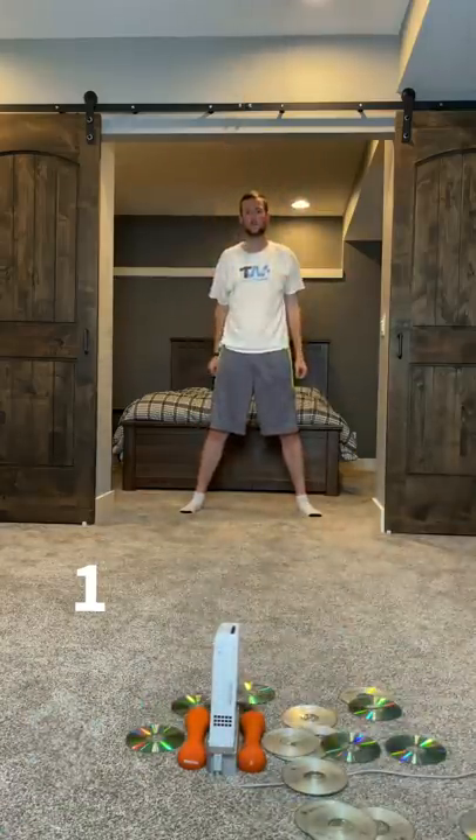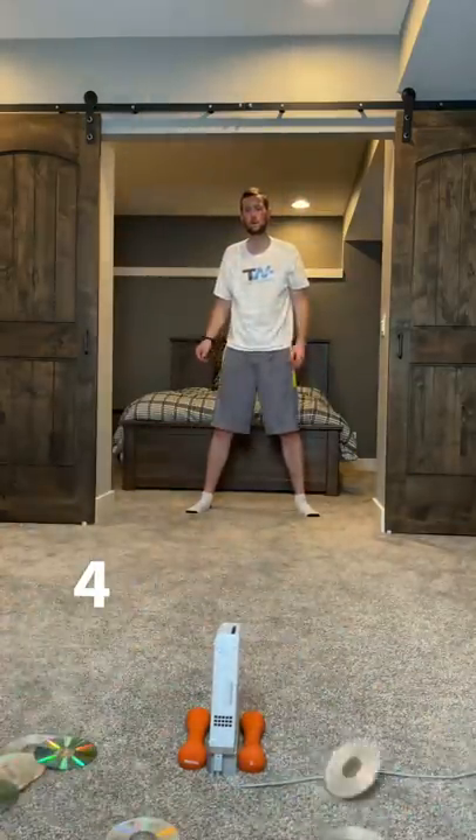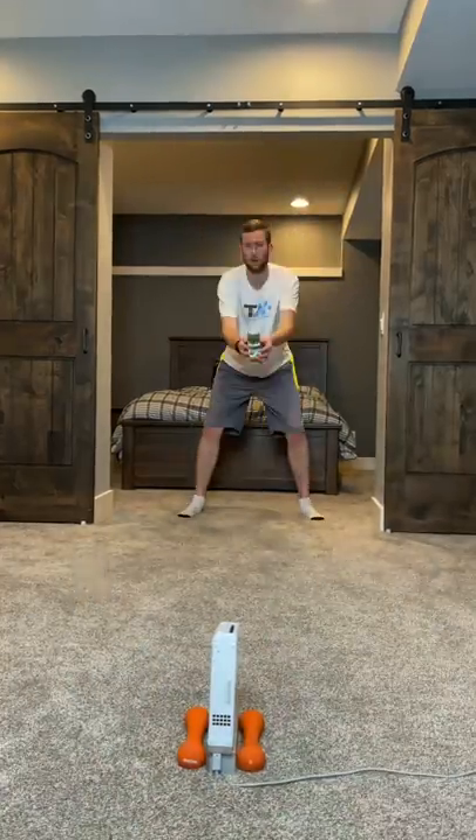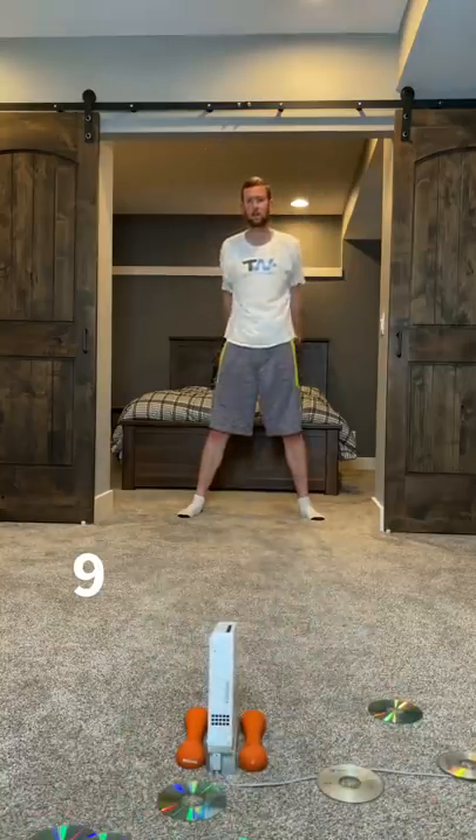Welcome to your new favorite page. Today we're seeing how many attempts it'll take me to make one disc if I'm throwing 50. Quickly figured out that method wasn't going to work — you actually have to put backspin on all of them.